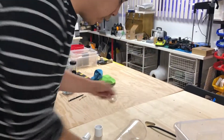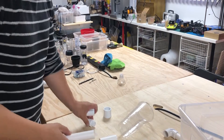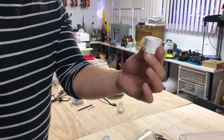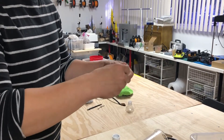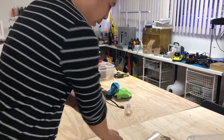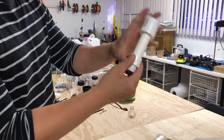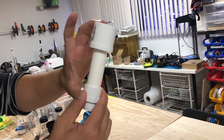Now you want to assemble the standpipe. Take your male bulkhead fitting, take another four-inch PVC pipe and stick it in like so. Now take the bushing and stick it on top. This right here is four inches.